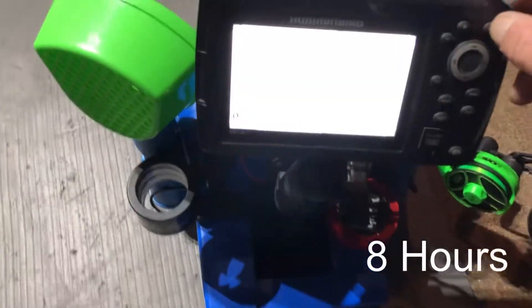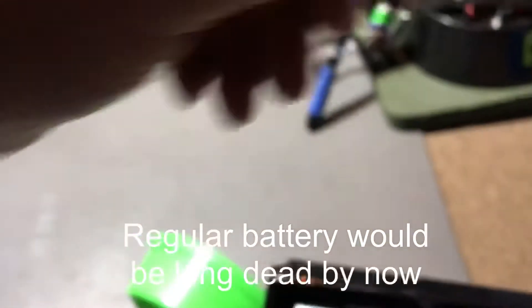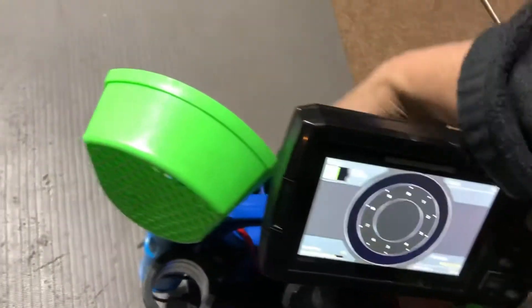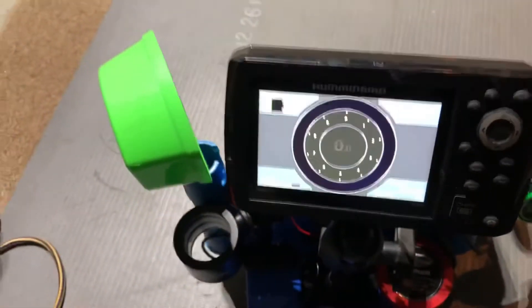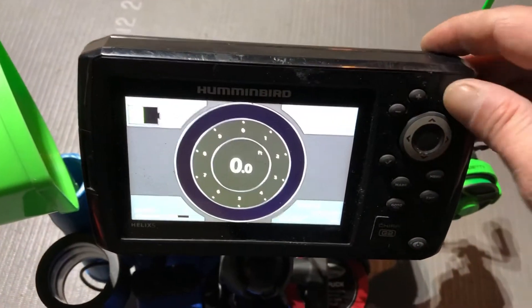We're back to check again — eight hours in, it's almost straight up eight o'clock. The Helix is reading 46 to 50 percent. The battery on the back says 52 percent. So roughly 50 percent on both sides, and it's been running for eight hours. So far so good — back to the screen.